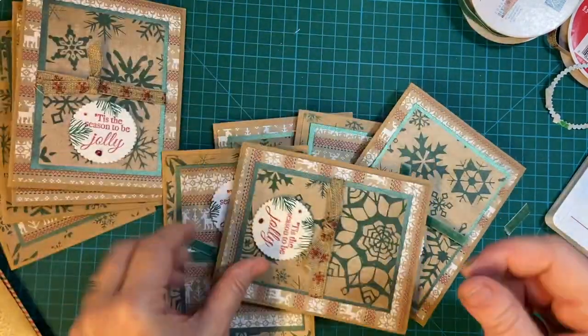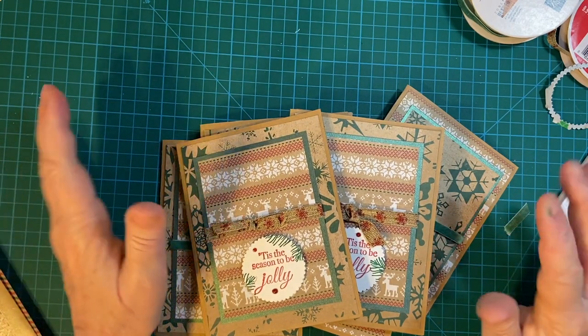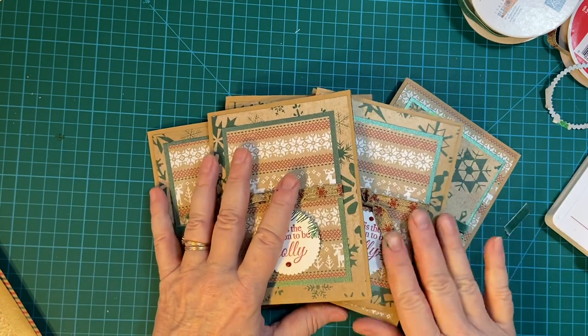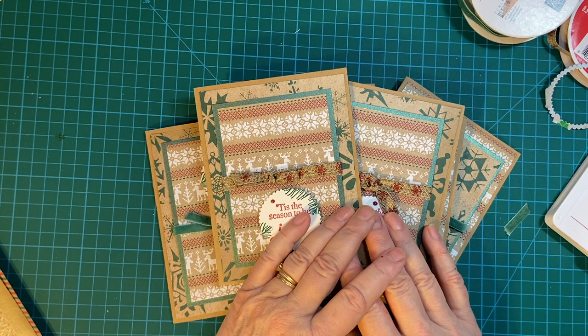There are my ten cards. And per usual, there will be the other links from the other creators that are doing this collab also. Please make sure to check them out. Thank you once again for joining me. Have a wonderful day.